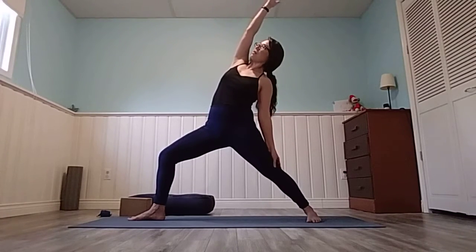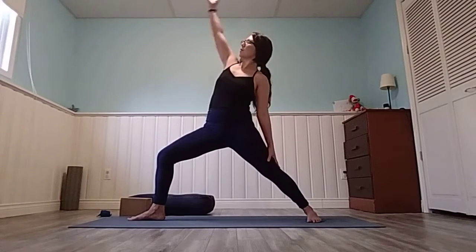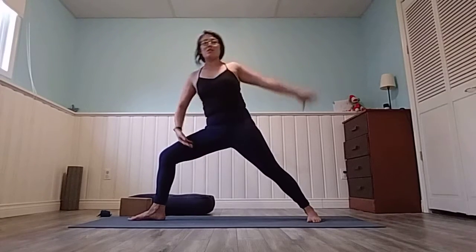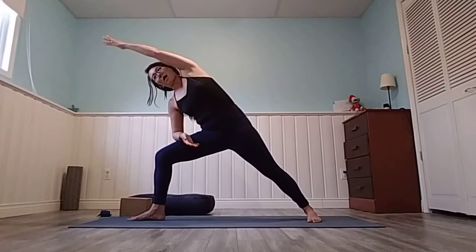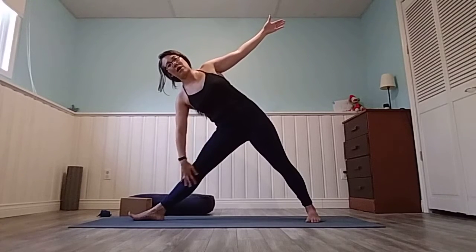Let's warm up that core a little bit, bringing it back for reverse warrior. Exhale, come forward. Inhale, wave it back. Exhale, wave it forward — it should feel really good just to move the side of the body and open up those hips. Then come into our warrior for triangle: straighten that front leg, reach forward keeping the chest facing the left side of your mat. Reach, reach, reach — bump your hips back, then lower your right hand down onto your inner thigh or shin.